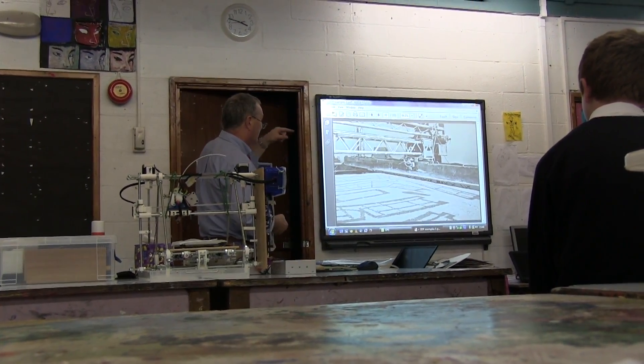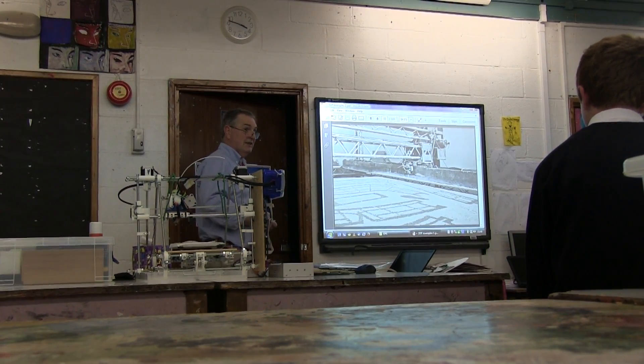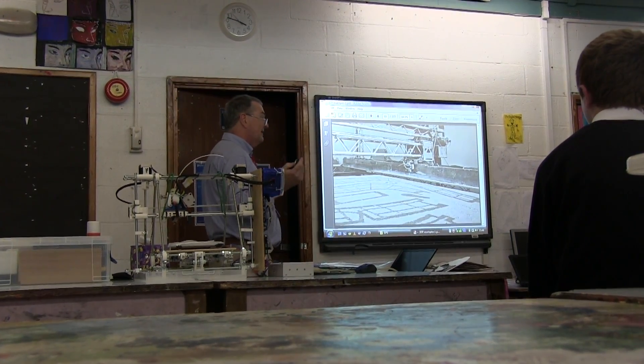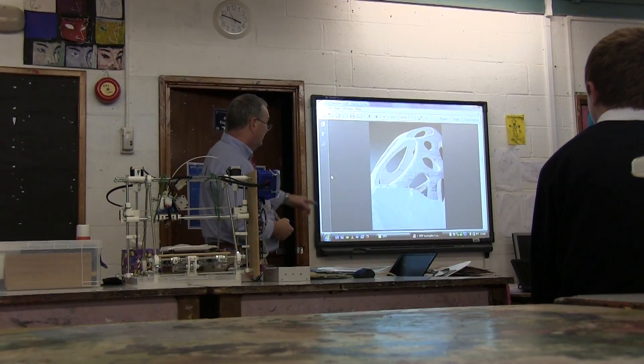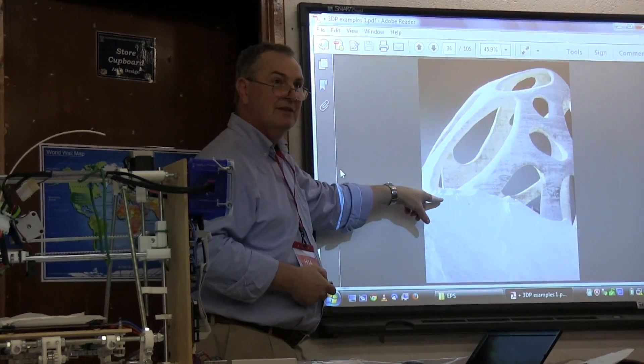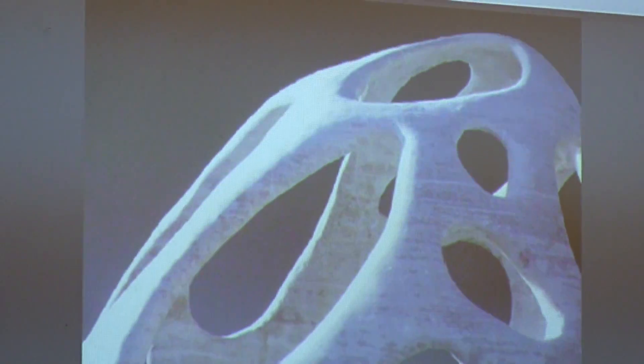That's another view of the same machine — it's very large, probably the size of this room. The key point about this technique is it scales up fairly simply. There it is finished, with the powder being removed. That's a powder-based printer, which is different from this filament-based one.